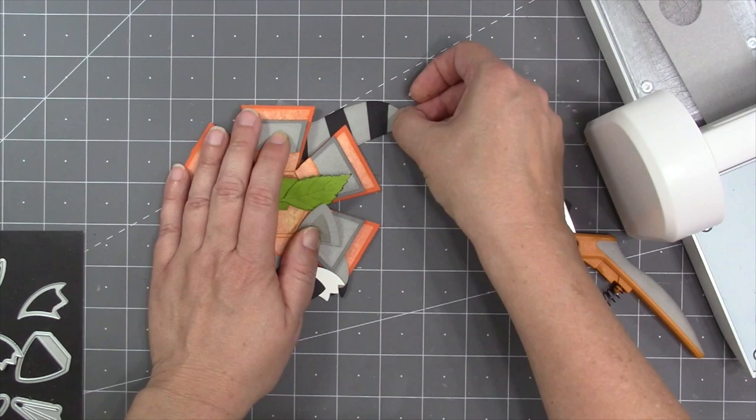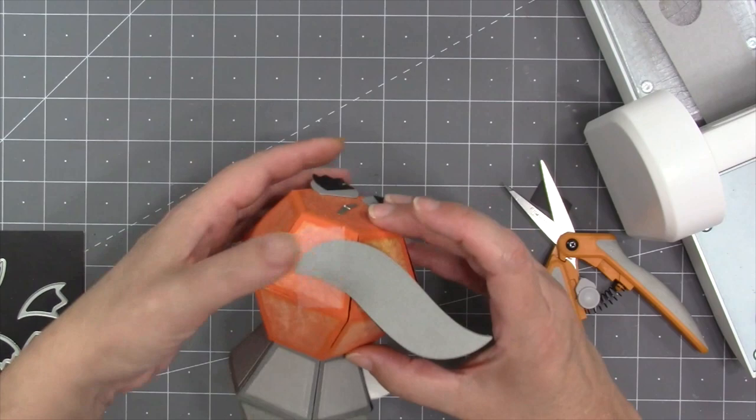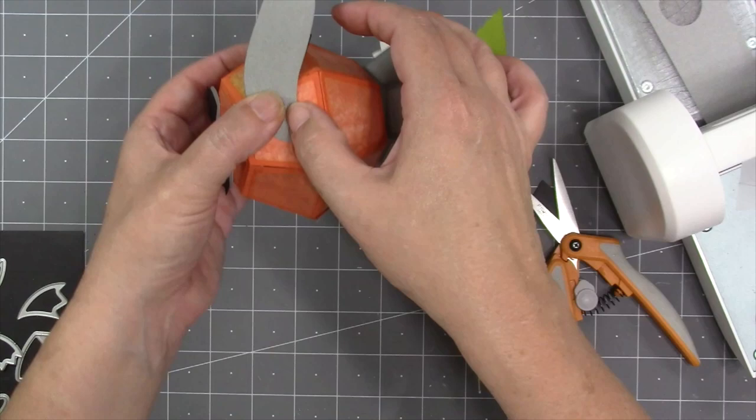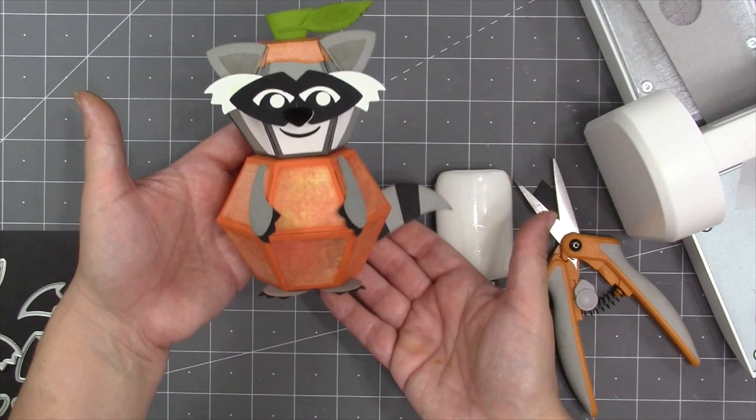I'm planning to fit everything in a six by six square, so I use my little grid mats to choose a location for the tail that stays within six inches. The angle of the tail can make a big difference in how large a card you need to hide the animal. I use some temporary tape to hold the tail in place until I can check the location, then go in and glue it on permanently.